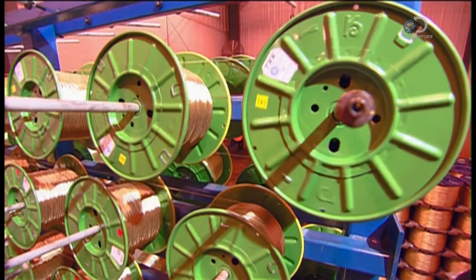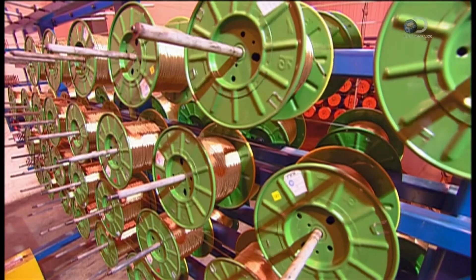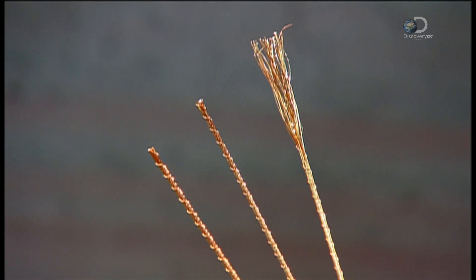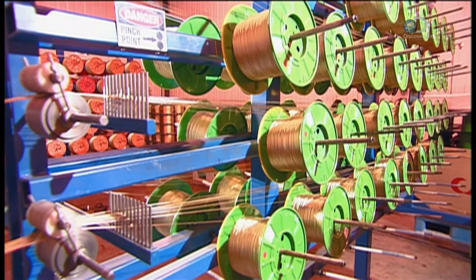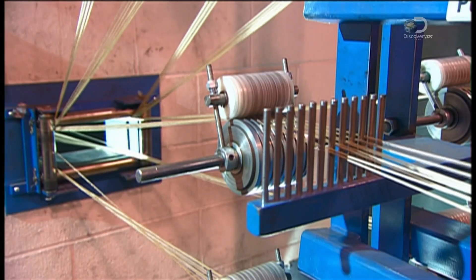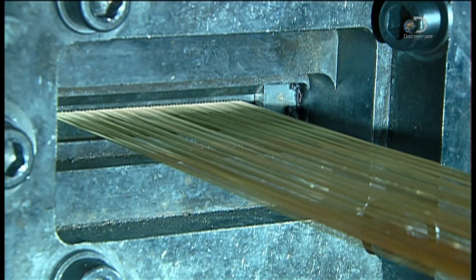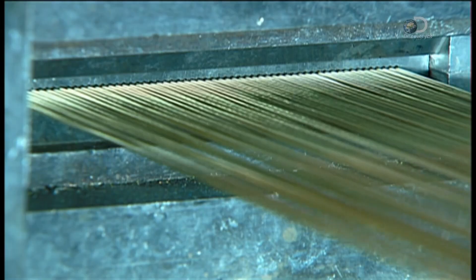At the next station, dozens of steel cords unwind into a machine. Each cord is made of numerous steel threads, and each thread is brass plated. These steel cords will be used to fortify the processed rubber. The cords enter a machine called an extruder, which grinds and heats some of the processed rubber and then forces it around the steel cords to encase them.